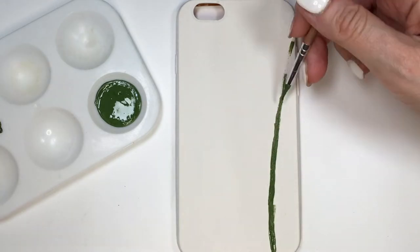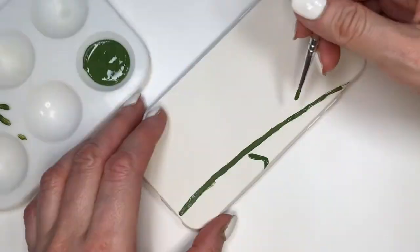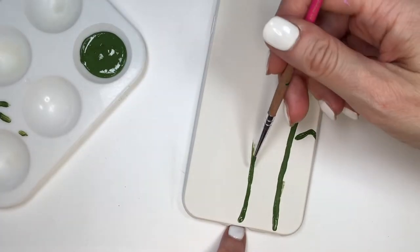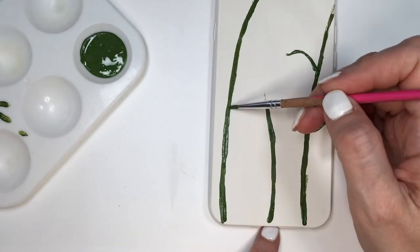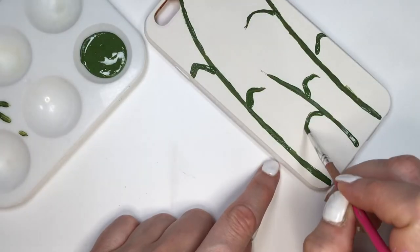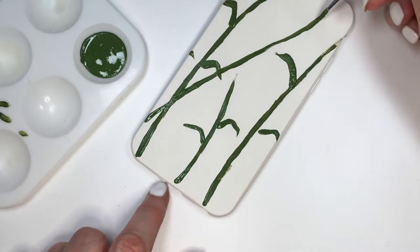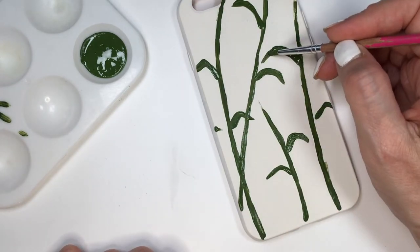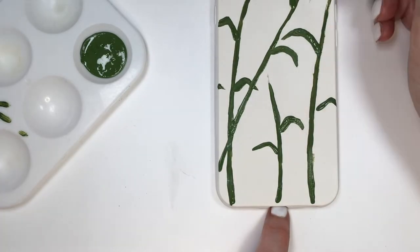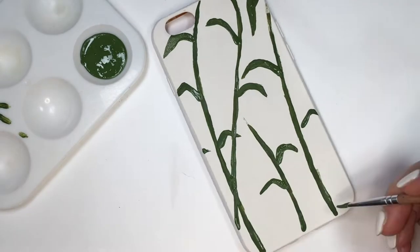Using a thin, delicate arts and crafts brush, I'm gonna be painting the branches and leaves. There's no particular order I'm following. For this phone case I'm going for a hand-painted feel, so the less perfect it looks the better. In some parts I run out of paint and just keep going, painting the leaves all over the place.